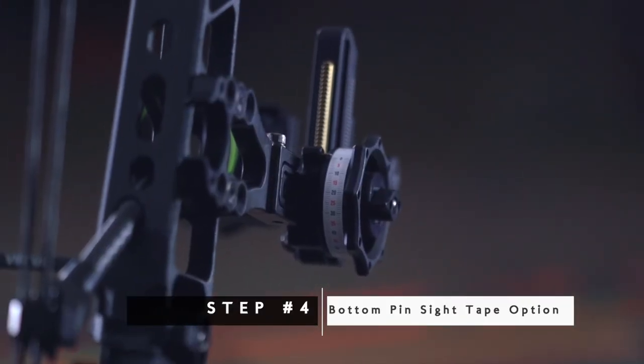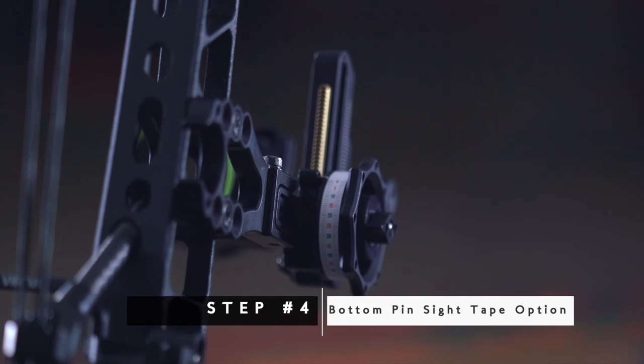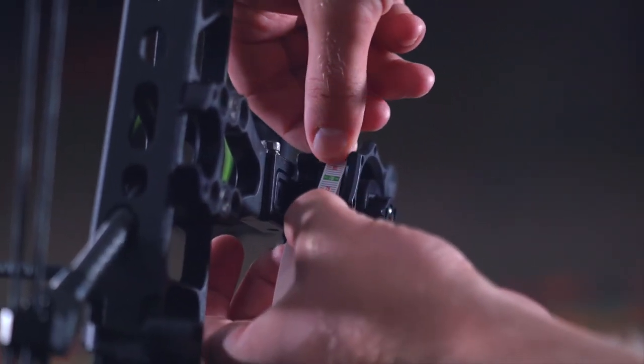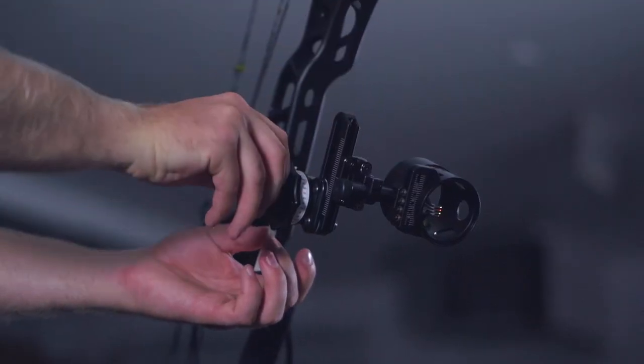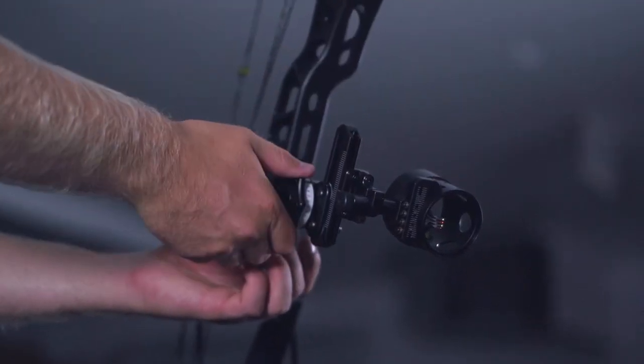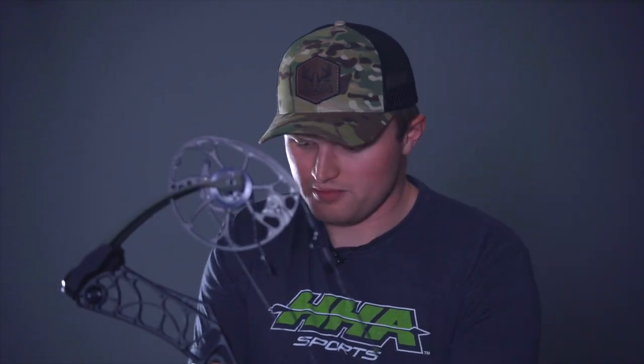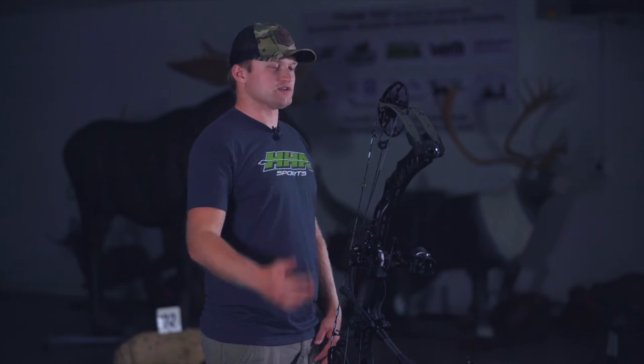Now if I want to use my bottom pin as my aimer, I'll cut the tape off at 60 yards, set that down, and I'll put 60 right at the top, since my fixed pins are 20, 40, 50, and 60. I'll dial it all the way down, and that'll allow me to float with my bottom pin from 60 to 100. So now we've gone over how to install your sight tape, whether you want to use your bottom pin or your top pin as your aimer.